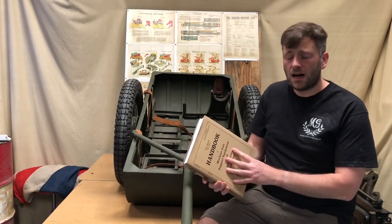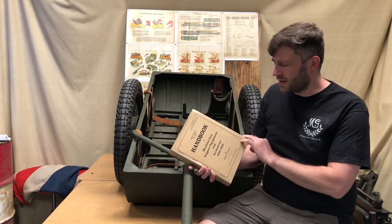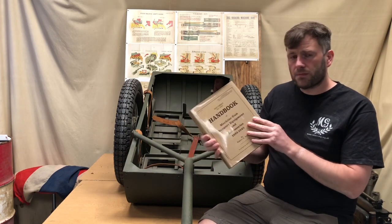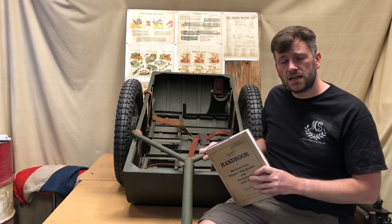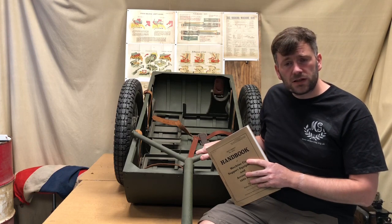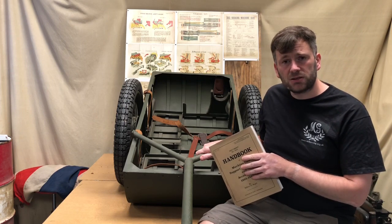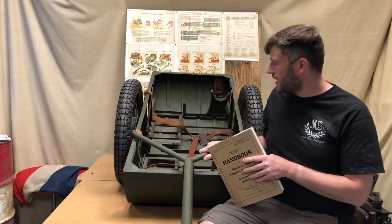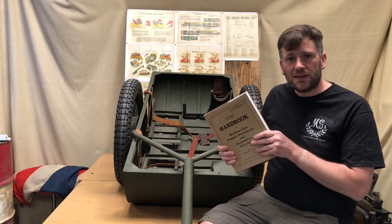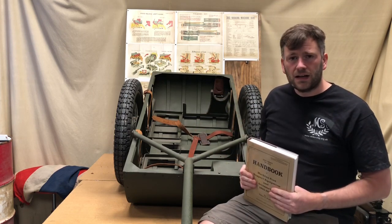Those of you that are collectors in the US, or around the world, might have a copy of the book by Robert Siegel on machine gun support equipment and accessories. The handcart is covered in there because we've had three of these over the years. Robert and another individual in the US actually purchased these and I restored them for them, so on the restoration page on our website you can see all three. Robert's is included in the book he published last year.